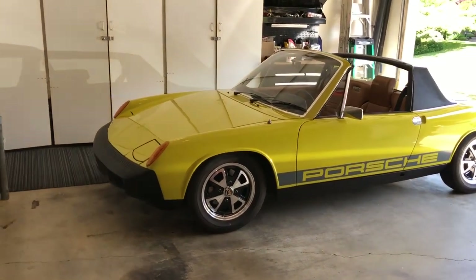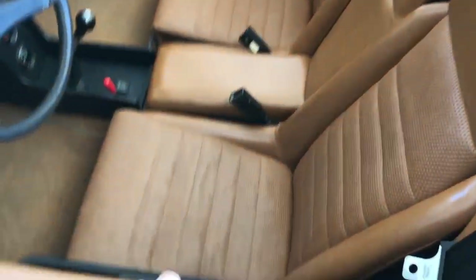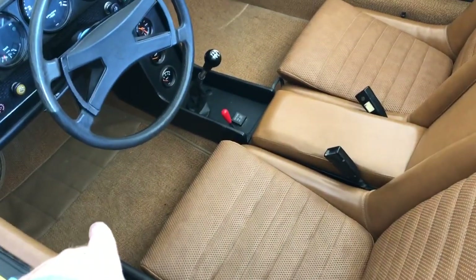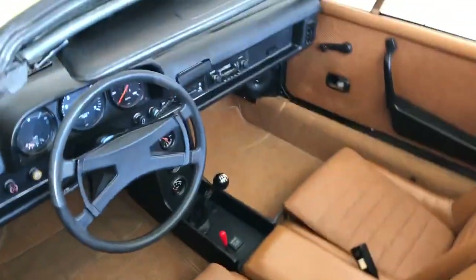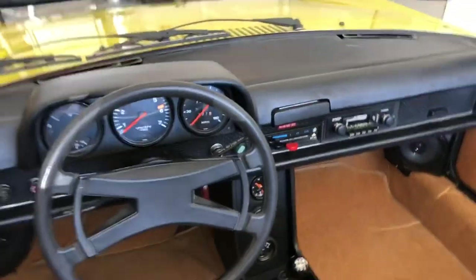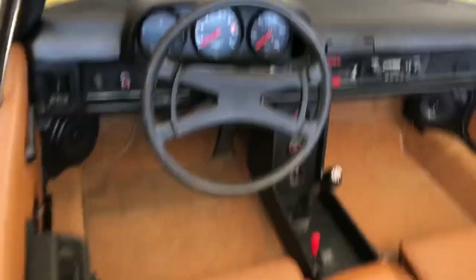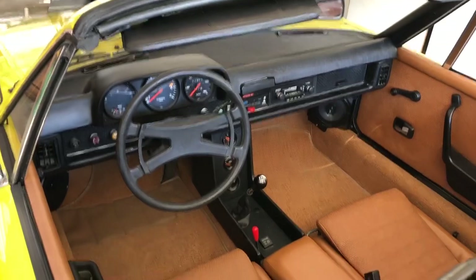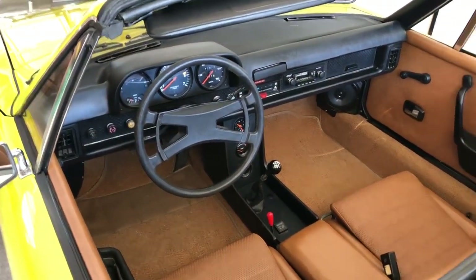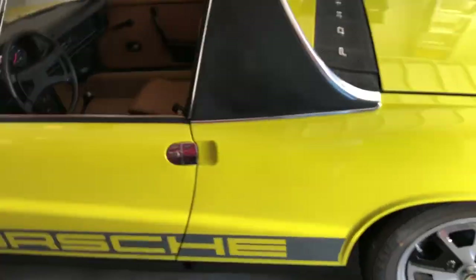The interior was in pretty good shape when we started — the seats we didn't really have to do anything to. We did put a new carpet kit in and lined it underneath with some sound deadening material. We put a new dash cap in — that part had a crack on it. Put new visors in. All that stuff is sourced by 914 Rubber, which is here in Oregon. They're a great resource for 914 parts — you'd be amazed at all the little seals, clips, and kits they have for replacement.